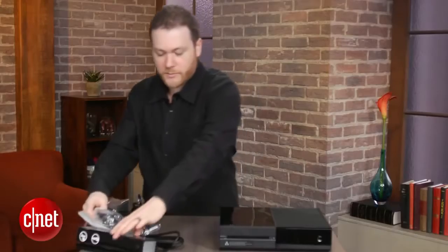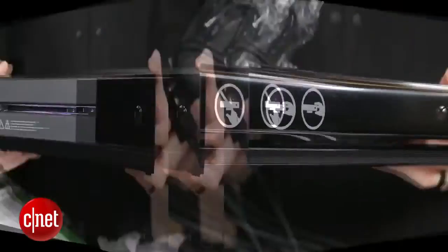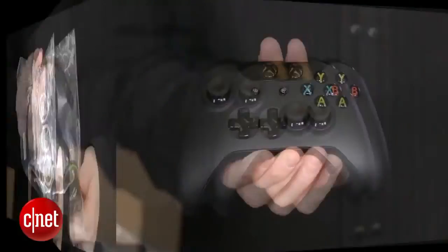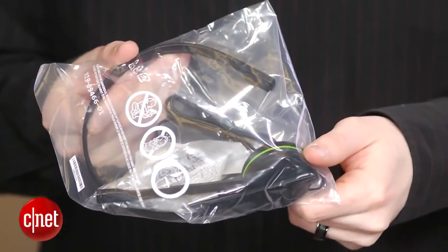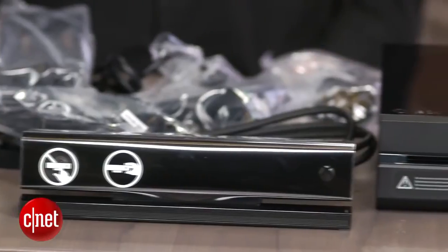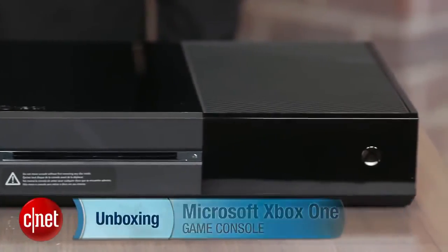Again, here's what's in the box: the Kinect sensor, obviously; the console; power cord; controller; chat headset; and the gigantic — I'll never understand it — power brick. That's the Xbox One unboxing. For CNET.com, I'm Jeff Bacallard.